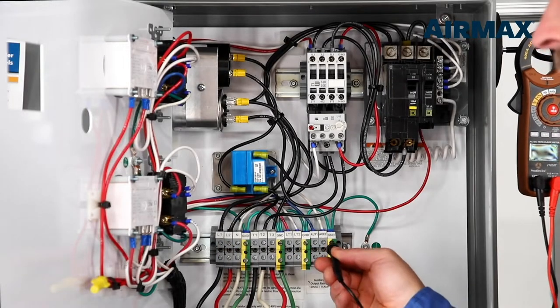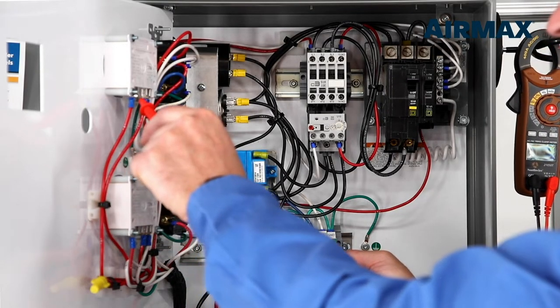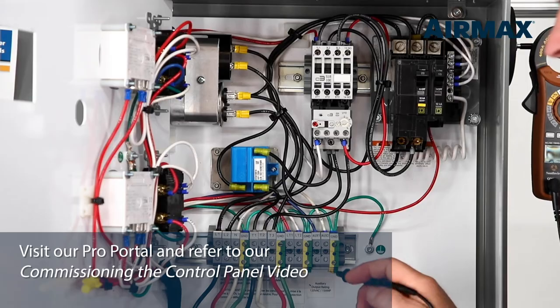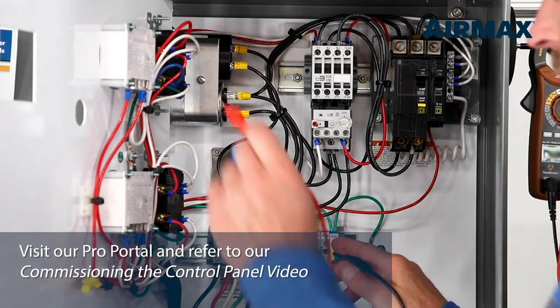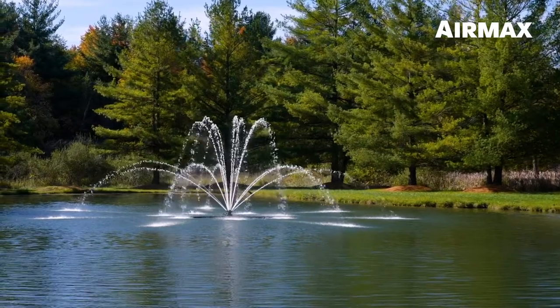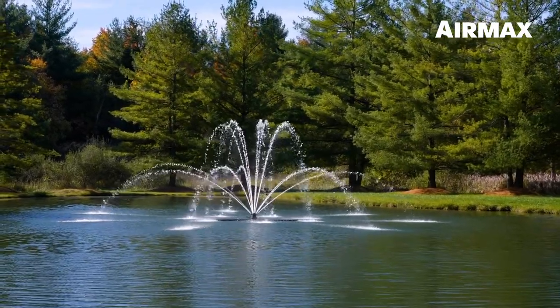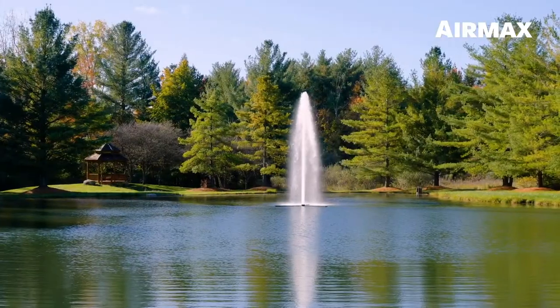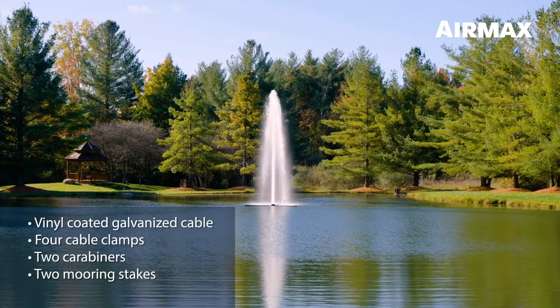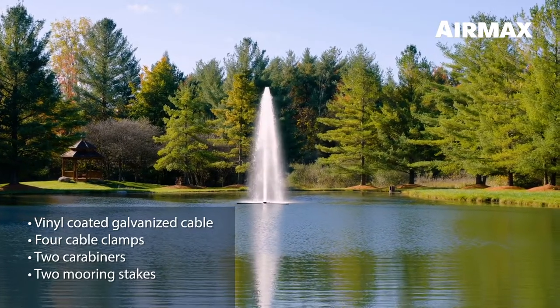Air Max recommends commissioning your control panel prior to fountain installation. Visit our pro portal and refer to our commissioning the control panel video for proper electrical system checks. Because all ponds and lakes are different shapes and sizes, mooring line is not included. We recommend mooring your fountain to the shoreline using vinyl coated galvanized cable, four cable clamps, two carabiners, and two mooring stakes.